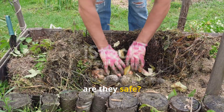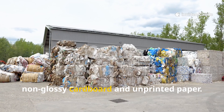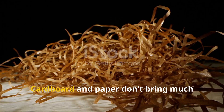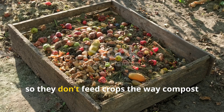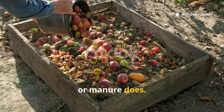So, are they safe? For the most part, yes — especially when you stick to plain, non-glossy cardboard and unprinted paper. The bigger issue is not chemical safety, but usefulness. Cardboard and paper don't bring much nutrition to the soil. They're carbon-rich but low in minerals and nitrogen, so they don't feed crops the way compost made from kitchen scraps, grass clippings, or manure does.